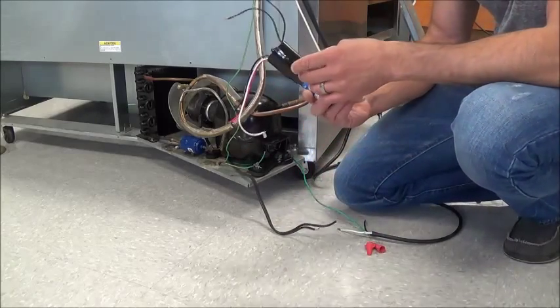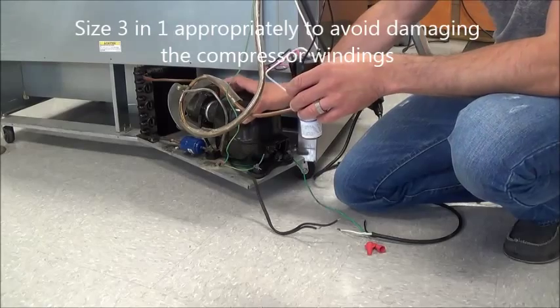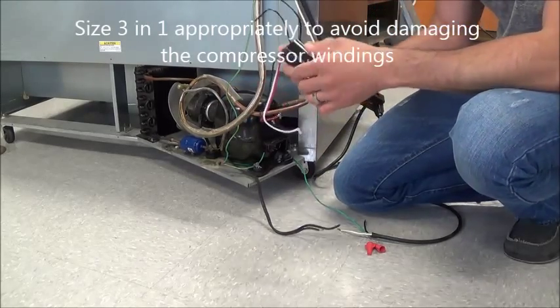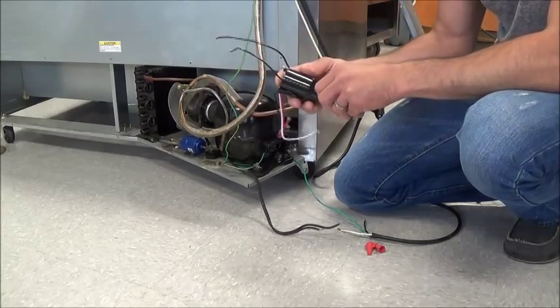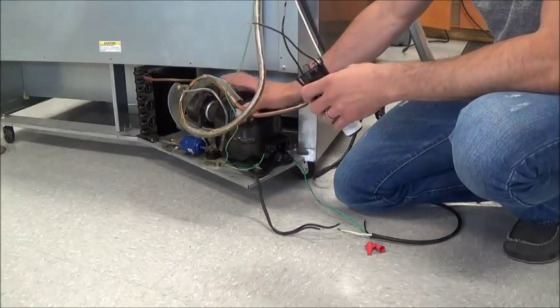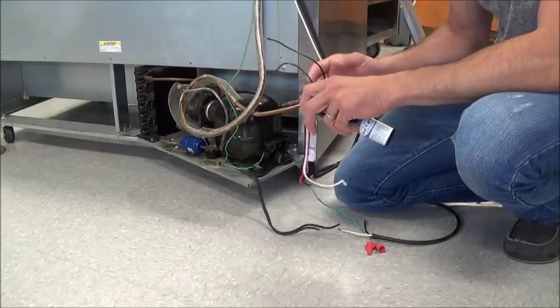Before I put a 3-in-1 on this unit, I have to call the local refrigeration warehouse and give them the model and serial number of the compressor and ask them what the horsepower is. I then have to size the 3-in-1 kit appropriately to the compressor. This one is a quarter horse — I already confirmed that with one of the refrigeration suppliers. You always have to do that in advance just in case they've changed.